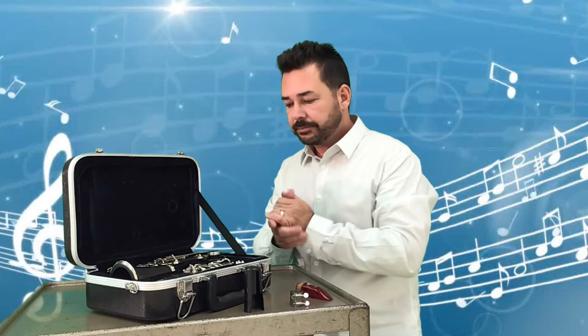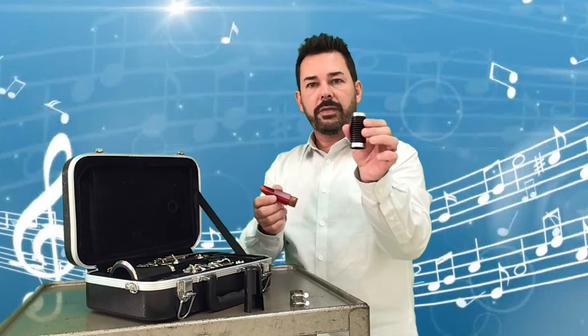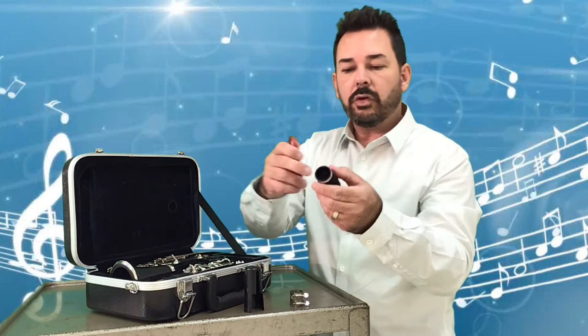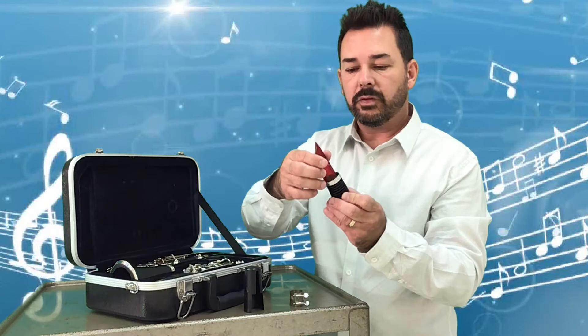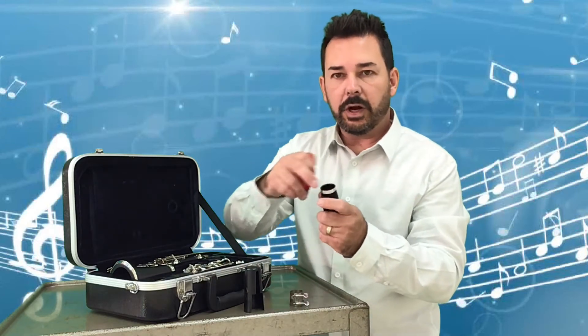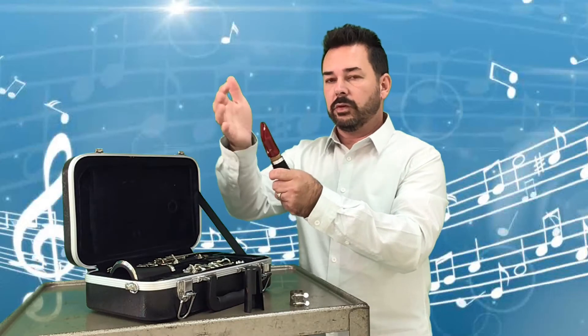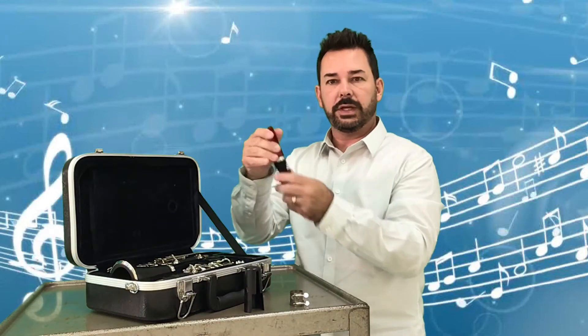Let's begin putting our mini clarinet together. We're going to take our mouthpiece — we've already greased the cork on the mouthpiece and the barrel. There are two openings to the barrel: one is wider than the other. The wider one doesn't work because it just falls right out. The smaller opening will be a little snug, a little tight. So what we're going to do is hold the mouthpiece in one hand, the barrel in the other, twist and push those together. That is the barrel and the mouthpiece assembled.